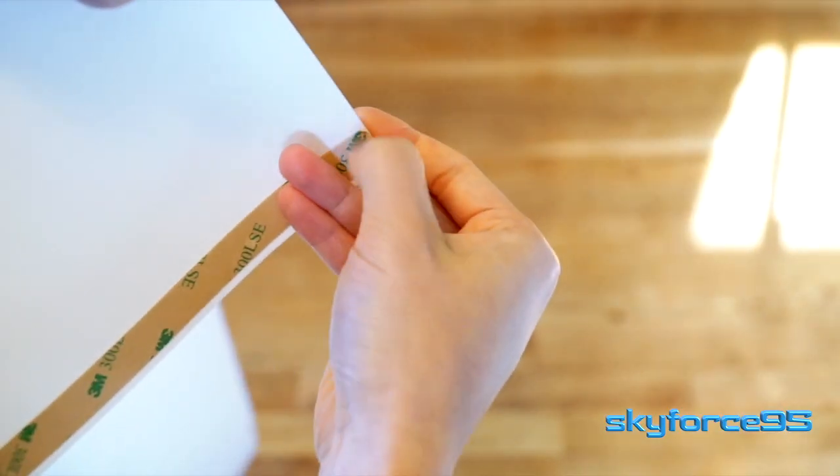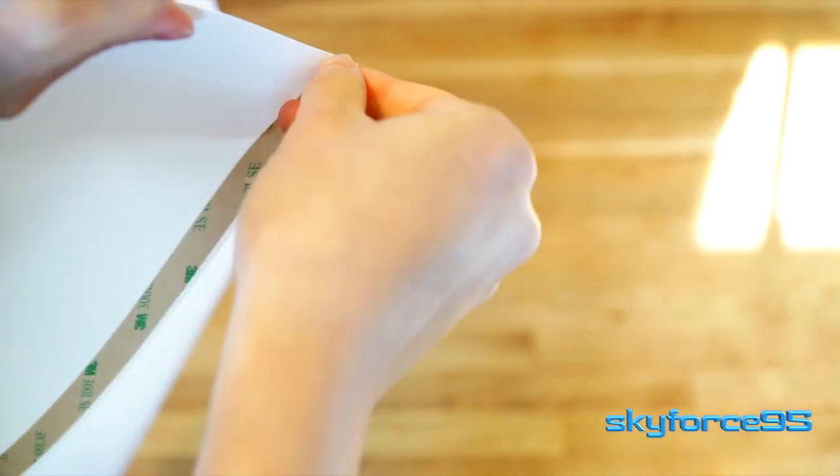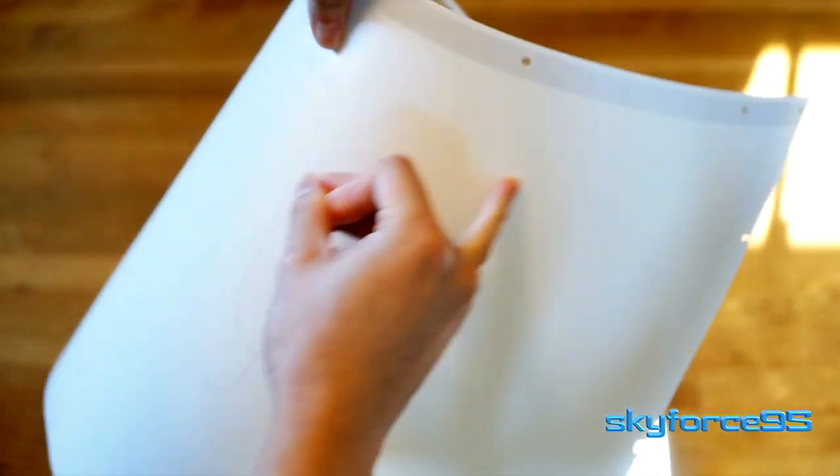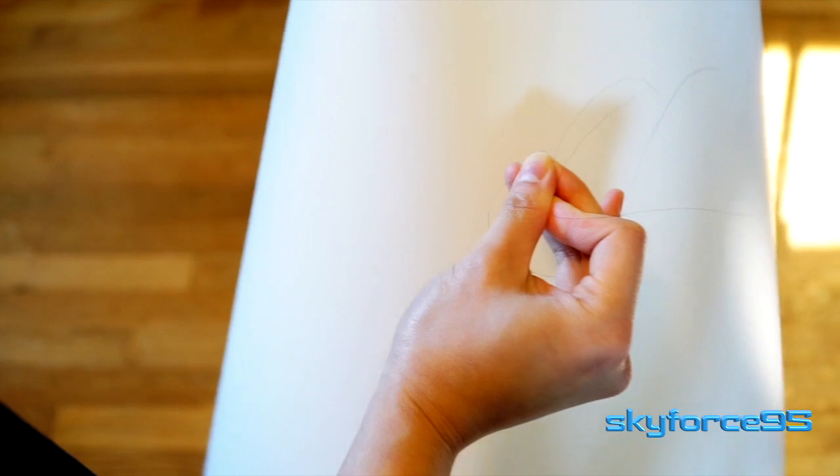With the unboxing out of the way, let's start with the setup process. There's this 3M strip on the edge of the plastic sheets you've got to remove so that you can join the two ends together to roll it up. I do want to point out that the plastic sheet is pretty static-y, so it might cling to any hair, fur, or pet fur you may have around. I recommend that you use some anti-static spray, or at least keep track of any hair or fur that might get stuck during the assembly process and make sure to remove them right away.